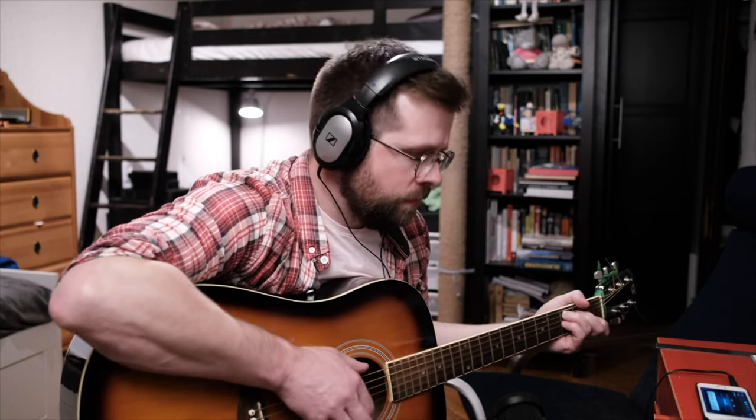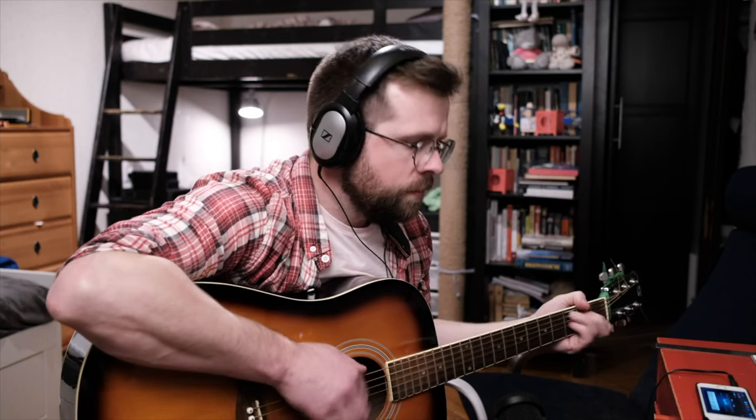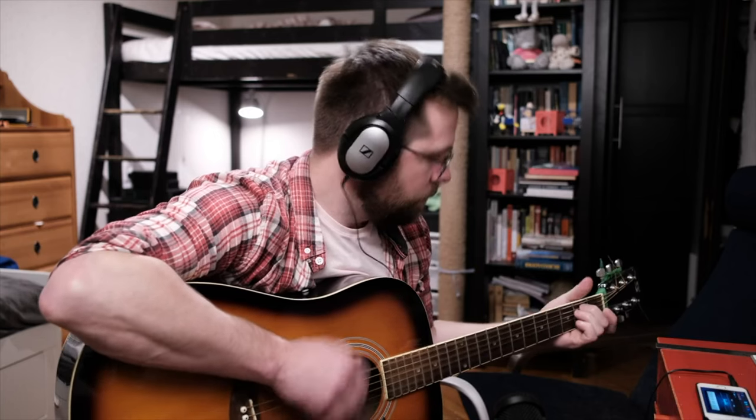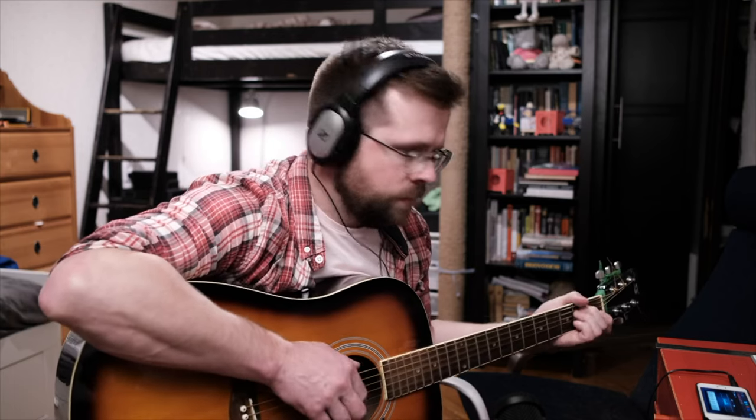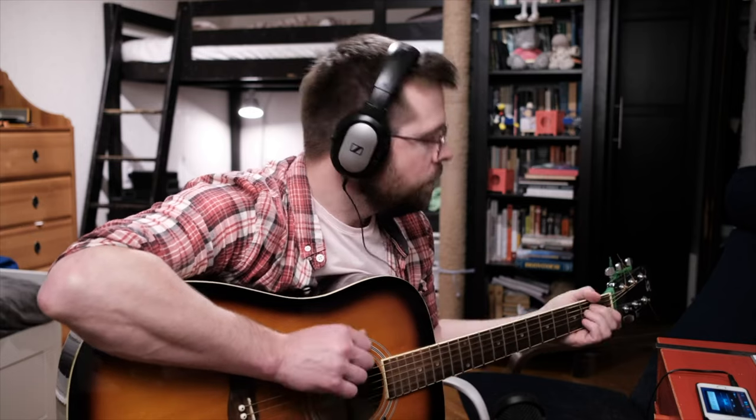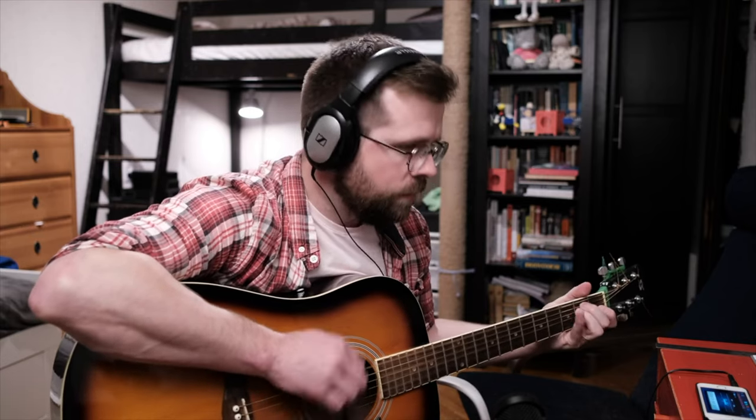This method will not turn your guitar into a professional instrument, but it will give you the opportunity to try playing an electric guitar without the need to purchase one. Perhaps the method may seem a bit odd to a musician, but it is very simple and accessible. You can try it right now, even if you don't have a guitar.